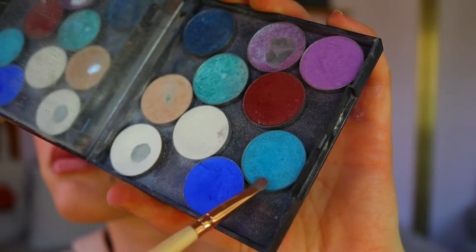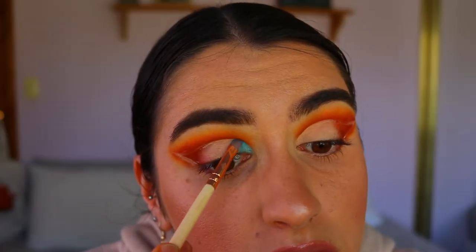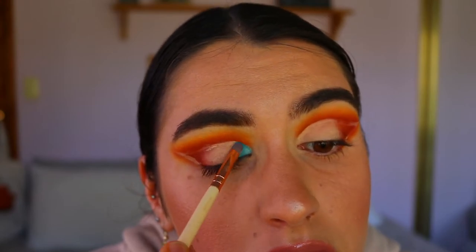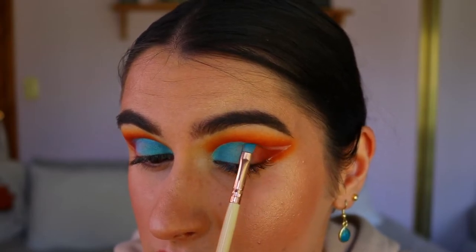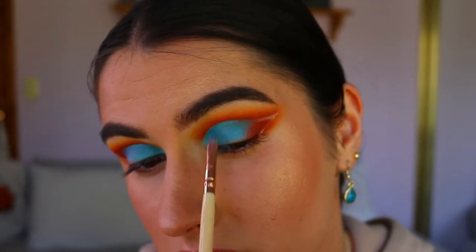Next I'm taking Poolside on a precise shader brush and applying it all over the lid — about two-thirds of the way across — building up that shadow. It's such a gorgeous aqua blue shade for this look, and it's a satin shade so it has a bit of shimmer to it.